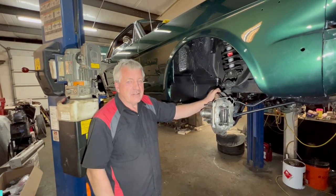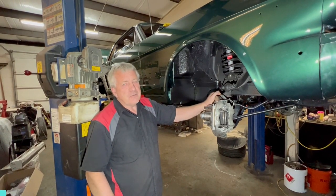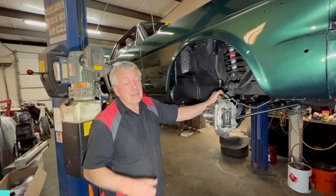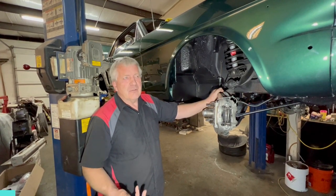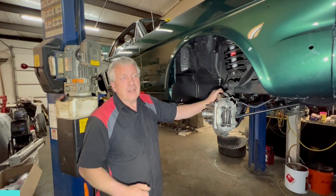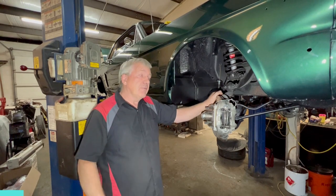Hey guys, welcome back to Kiwi Classics and Customs. We've been getting quite a bit of inquiry just recently about disc brakes and disc brake conversions. This is one we've just done. We've got another one outside waiting for a disc brake conversion, and there's a certain amount of misinformation out there about why disc brakes are better and why drum brakes are okay — that kind of thing. So I want to go over that with you.